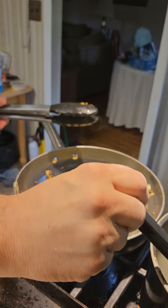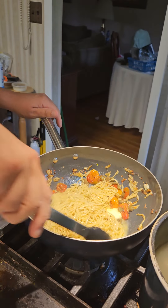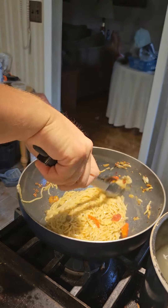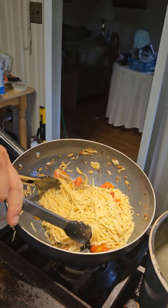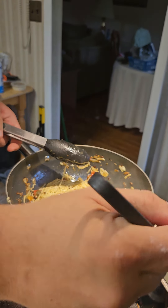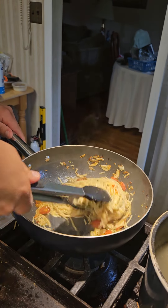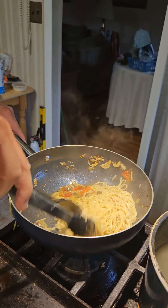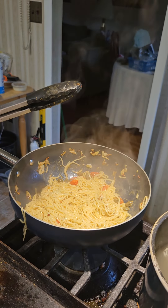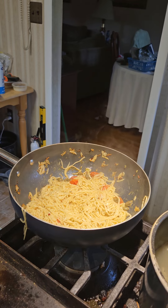We're going to take that and just a little bit of our pasta water, and that's going to be our sauce. Just go ahead and mix that all together. Look at that all get creamy and delicious. If you feel like it's getting a little bit too dry, you put a little bit more butter in there, just a little bit more pasta water. All right, now this is ready to get plated up.